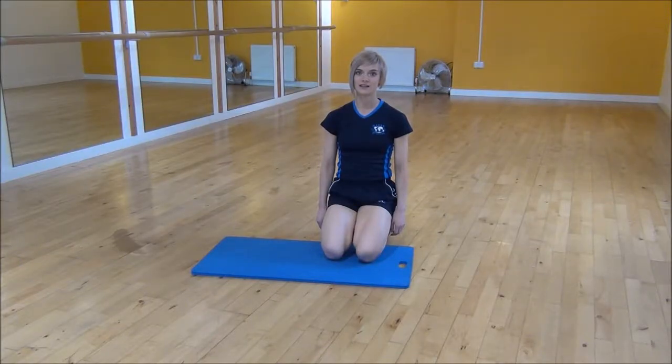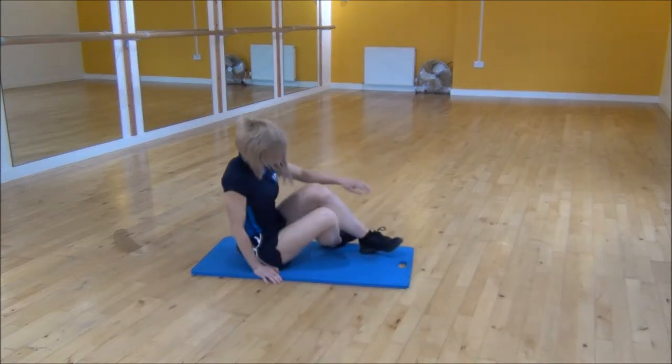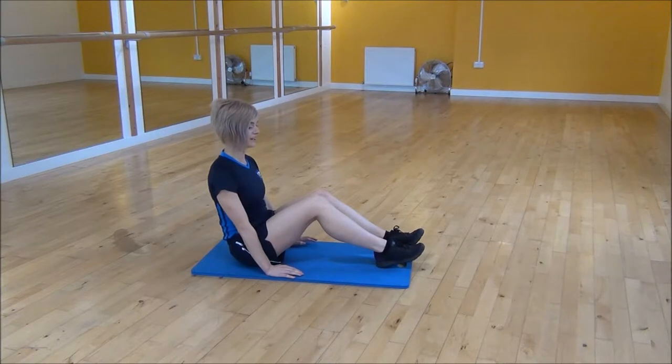Okay everyone, the next exercise today is V-set crossovers. So you're going to sit on your mat. You're going to use the heel of your hand — you need to make sure that you push it into the mat past your hips. That way you're going to engage your core.